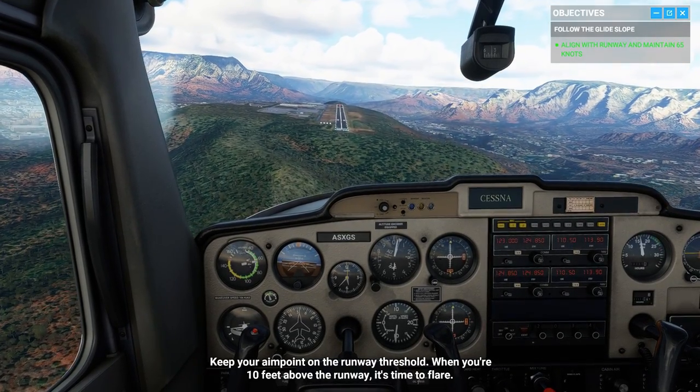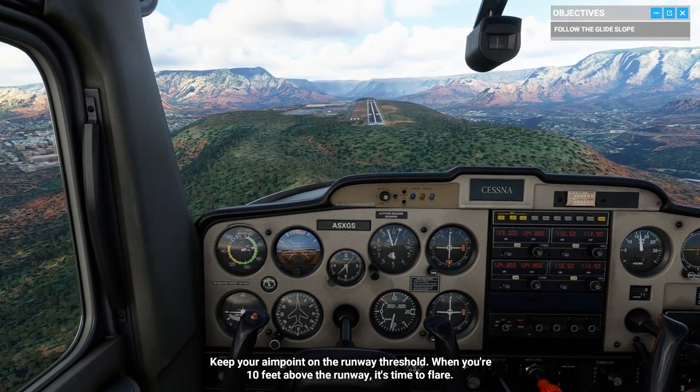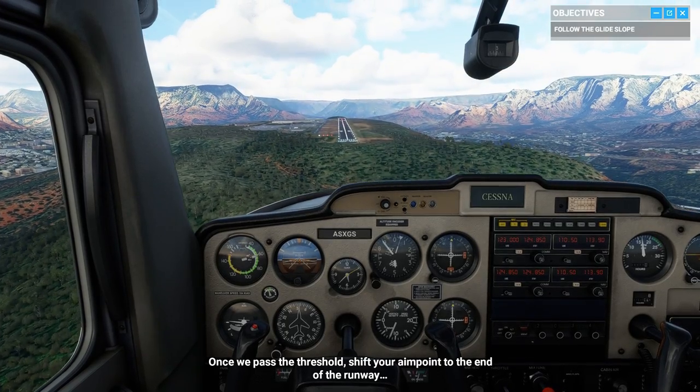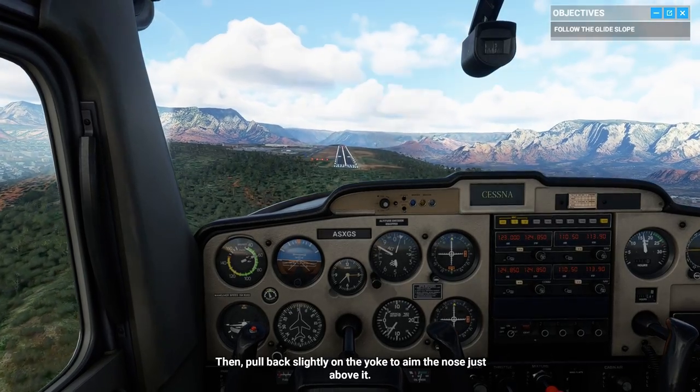Keep your aim point on the runway number. When you're 10 feet above the runway, it's time to flare. Once we pass the threshold, shift your aim point to the end of the runway. Then pull back slightly on the yoke to aim the nose just above it.